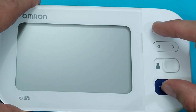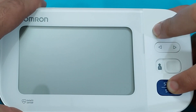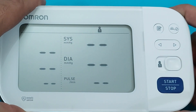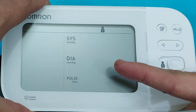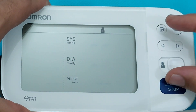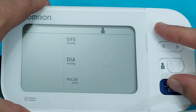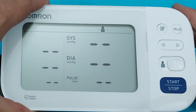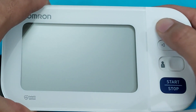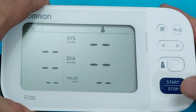To delete the memory from the device, press the memory button and start button together until three dots appear on the screen. The dots will blink — press and hold the same memory button and start button again until the dots become stable. The memory will then be deleted. You can verify by checking the memory — there are no results remaining in the monitor.